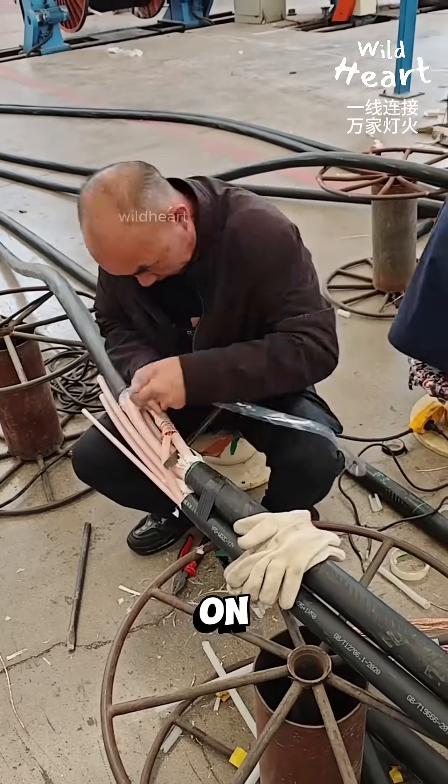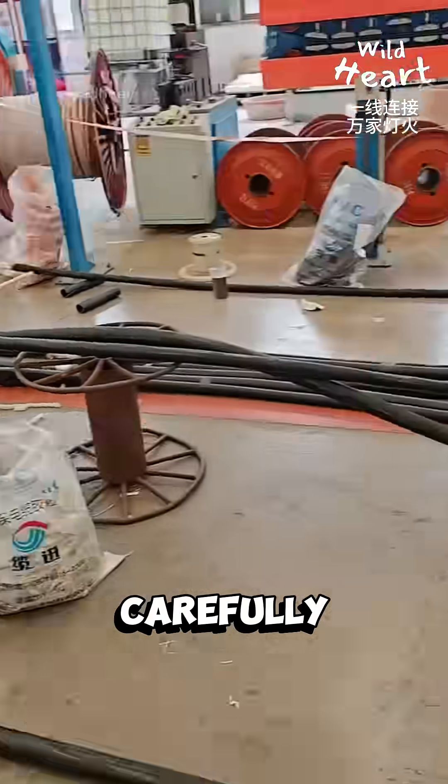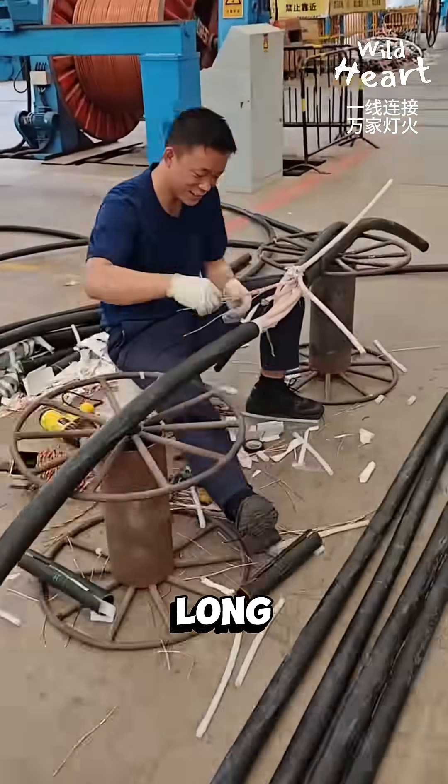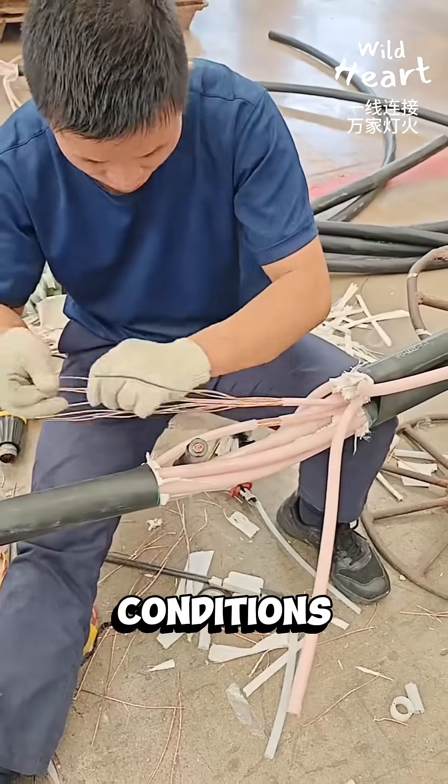What looks like a simple black cable on the outside is actually a carefully engineered product built to carry electricity safely over long distances and through demanding conditions.